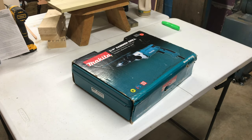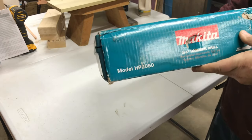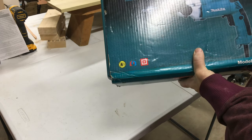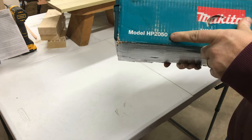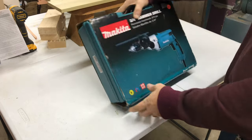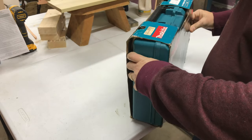Hey guys, got this off eBay, pretty much like new, somebody didn't use it much. It's the Makita three-quarter inch hammer drill, three-quarter inch HP 2050. I just wanted to show everybody something with this thing — some of you guys might know this already.